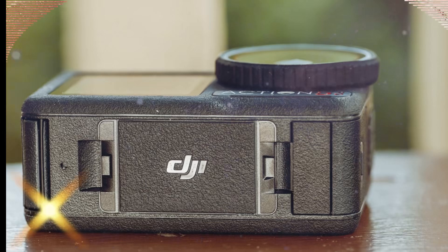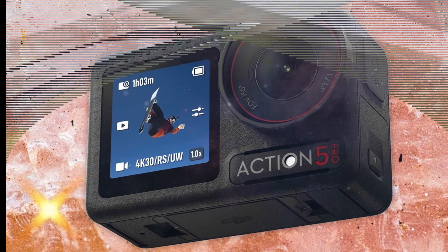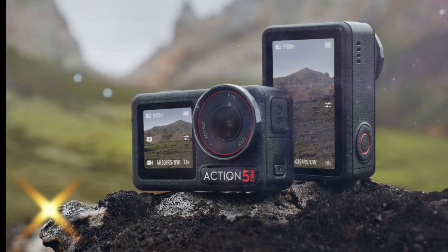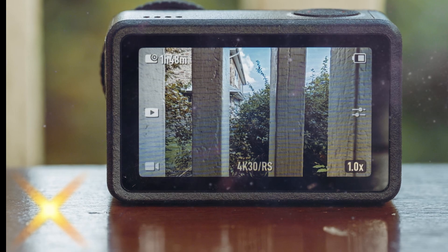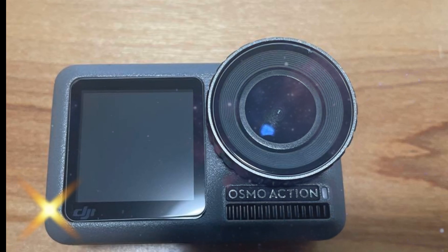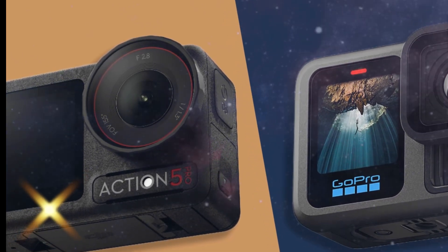While no official design renders have leaked yet, we can make educated guesses based on DJI's design evolution. The Osmo Action 6 will likely retain a dual-screen setup — a front-facing LCD for vloggers and a rear touchscreen for framing and navigation. Expect improved touch responsiveness, better brightness in outdoor lighting, and possibly a higher refresh rate. It will likely sport a rugged, waterproof chassis capable of submersion up to 10 meters without a case, and even more with accessories. Additions like removable lens covers, cold shoe mounts, ND filter compatibility, and magnetic mounting solutions could take flexibility to a new level.